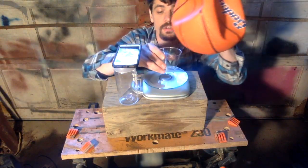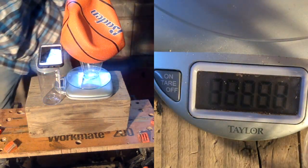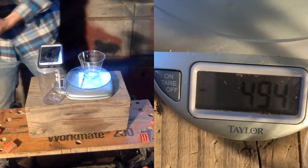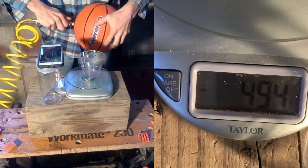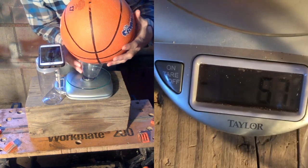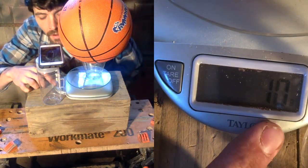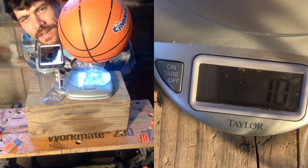I've got a cup here to hold the basketball so it doesn't roll off. We've got it zeroed. It's 10 — positive 10. It weighs more. That's weird. So that actually means that a full basketball weighs more.